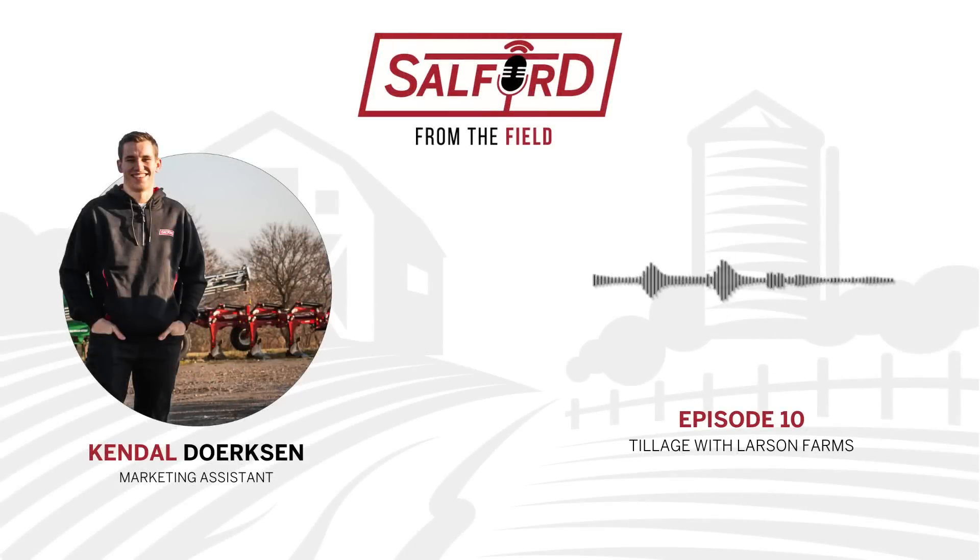That is all for today's episode. If you aren't already, be sure to subscribe to the Larson Farms YouTube channel to follow along with their farming ventures and see how they use Salford Tillage on their operation. You can follow both Larson Farms and Salford Group on social media for more great content. For more information on the 4200 or 5200, visit SalfordGroup.com and learn how Salford can help you field your best.